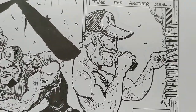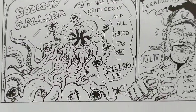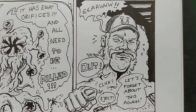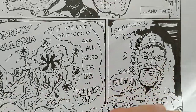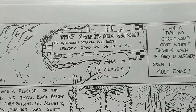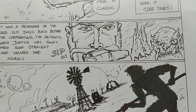He goes through his tapes and finds a very disturbing tape he once bought — and gets that out. Then he puts in a classic. We start to go back into space western mode.